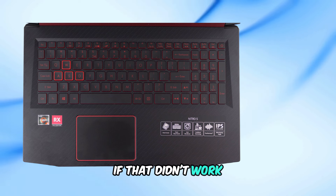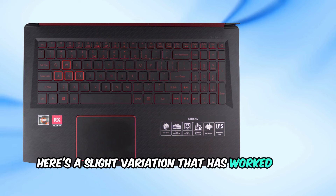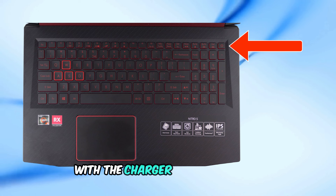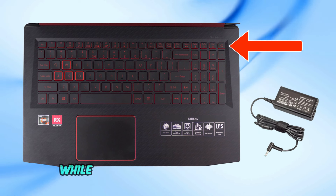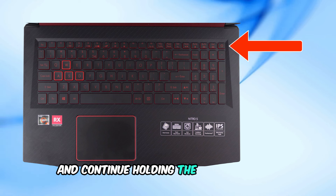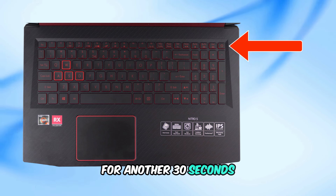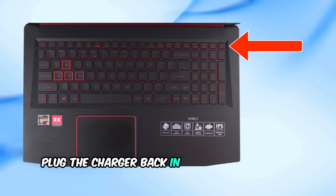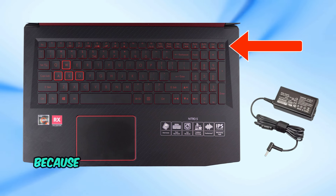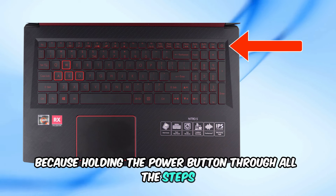If that didn't work, here's a slight variation that has worked for others. Hold down the power button for 30 seconds with the charger still connected. While still pressing the power button, disconnect the charger and continue holding it for another 30 seconds. Then plug the charger back in and try turning on your laptop. This method works because holding the power button through all the steps can force a reboot.